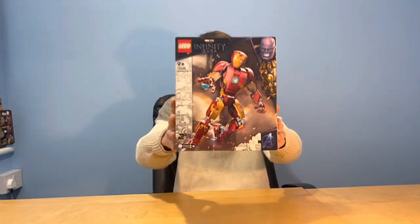Hey guys, welcome back to the channel Platinum Bricks 95, and we're back again with another Lego Marvel review. Before we get into the video, if you wouldn't mind, please like the video as it really helps the channel out and helps me get on the YouTube algorithm. Also if you're not subscribed, maybe think about clicking that subscribe button, but if you don't want to, I totally understand.